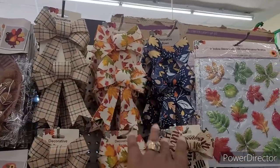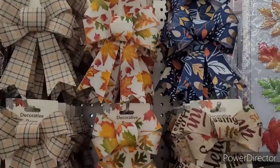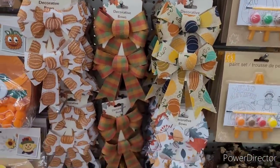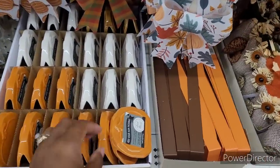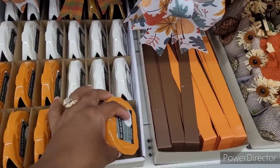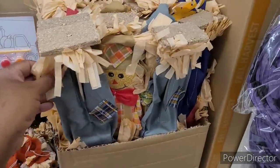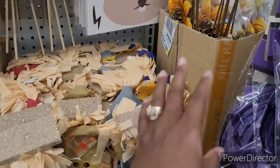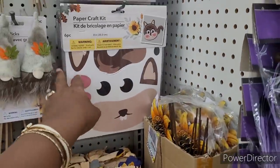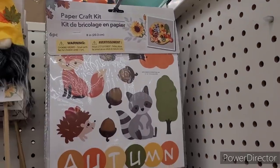Oh, these ribbons are gorgeous, so pretty. Add your own message to have those out. More door hangers, more decor. Some scarecrows. Look like little yard stakes. Here's some more paper craft kits.